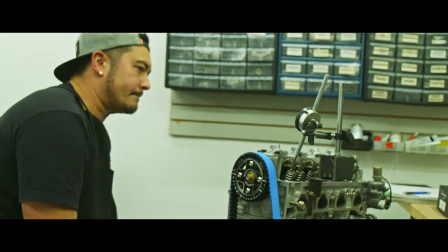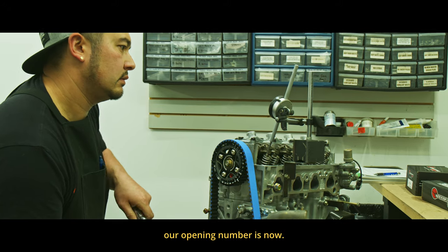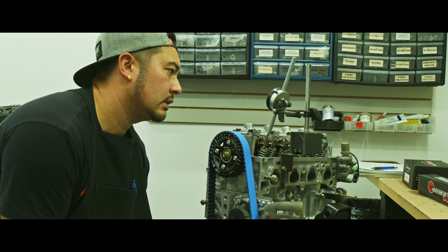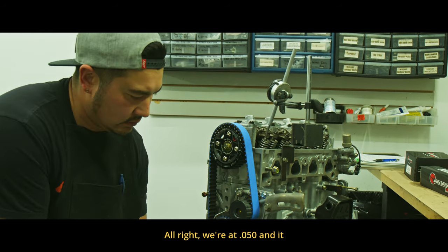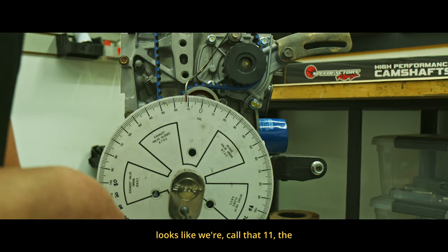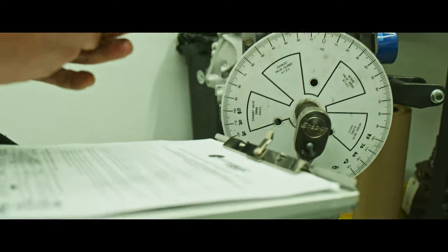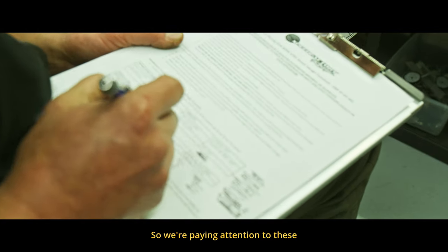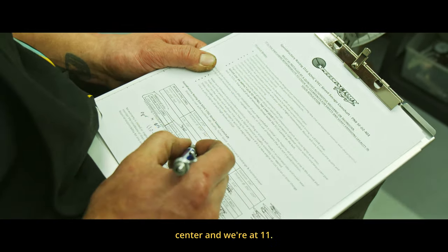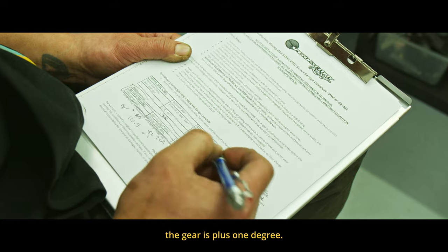So we're back to all zero and we're going to see where our opening number is now. All right, we're right there at 0.050 and it looks like we're at eleven. We're paying attention to these numbers on the VTEC lobe right here — opening at ten point five before top dead center, and we're at eleven before top dead center with the gear at plus one degree.